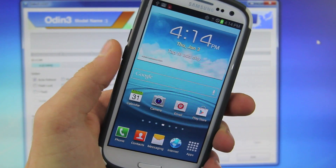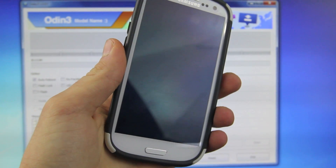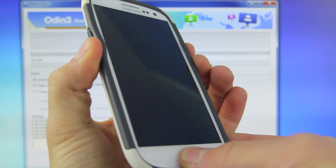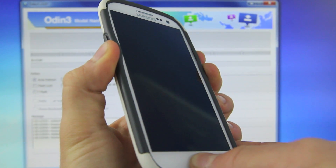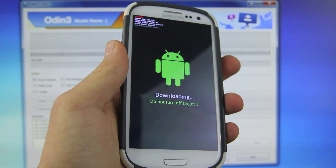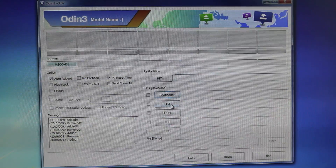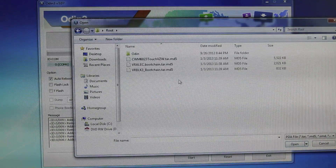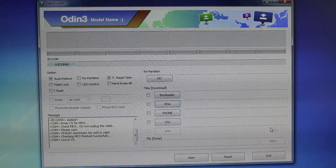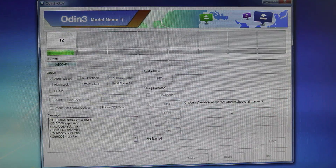The first thing you guys are going to want to do is place your device into download mode. Go ahead and power off your Samsung Galaxy S3. With the phone off and unplugged from the computer, go ahead and hold the volume down, the home, and the power button all at the same time, and keep holding them until you see that your phone has entered download mode — it'll look just like this. Select volume up to continue. Now go ahead and plug in your Samsung Galaxy S3. In Odin, make sure auto reboot is selected. Go to PDA, go into the folder where all of your files are, and select the VRALEC.bootchain.tar.md5 file. Select open and select start. This will flash that boot chain onto your Samsung Galaxy S3, and once it restarts, I'll be right back.